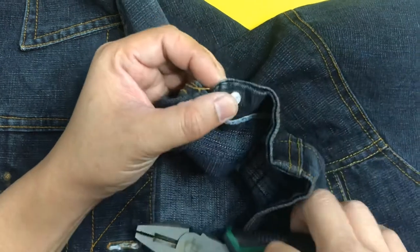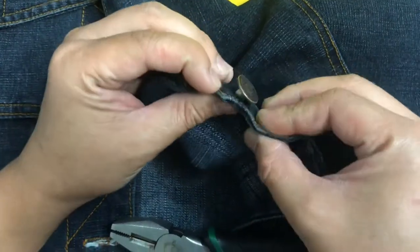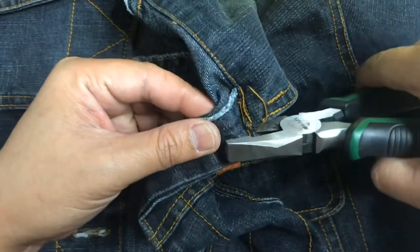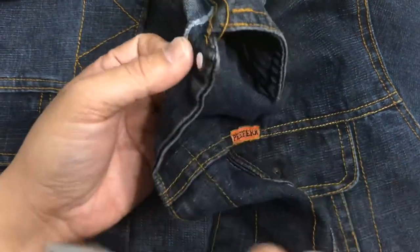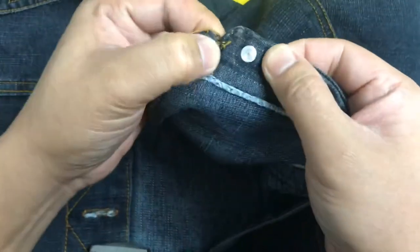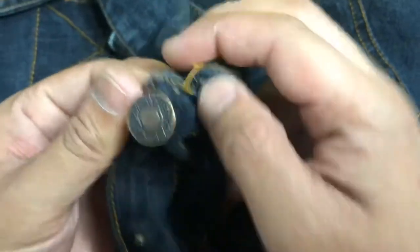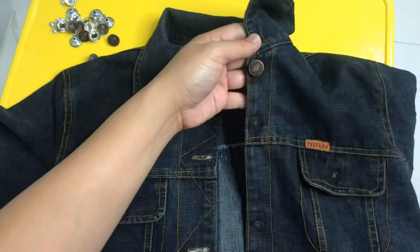Inulak na natin. Kung hindi man pantay sa una, pwede nyo pong balikan — tapos pantayin nyo. Mapansin nyo, lapat na lapat na sya. Lapat na rin yung botones natin. Paulit-ulit lang hanggang matapos natin sa mga kakabitan pa natin.